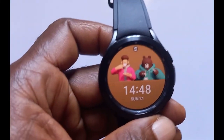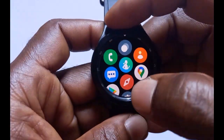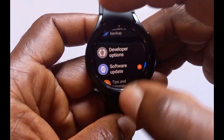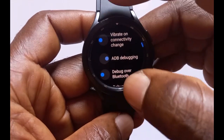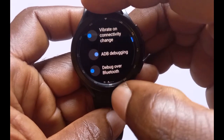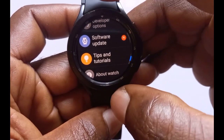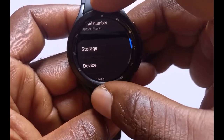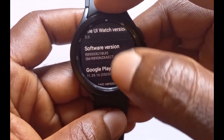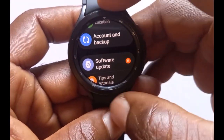To complete the process, you need to turn off ADB Debugging — otherwise it will impact your battery life. Go back to Settings, go to Developer Options, then go to 'Debug over Wi-Fi' and turn it off. Come back to ADB Debugging and turn it off as well. Then go back to About Watch, go to Software, and tap on Software Version multiple times to turn off Developer Mode.